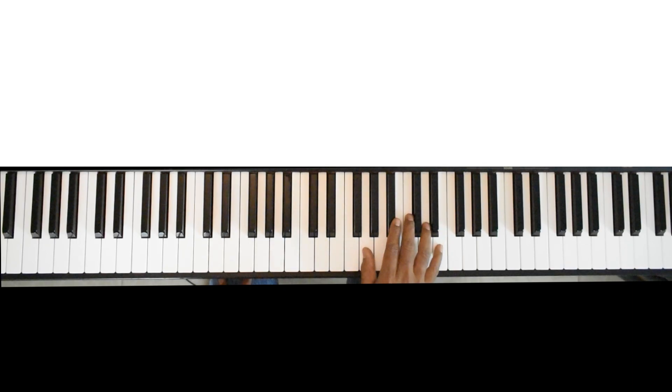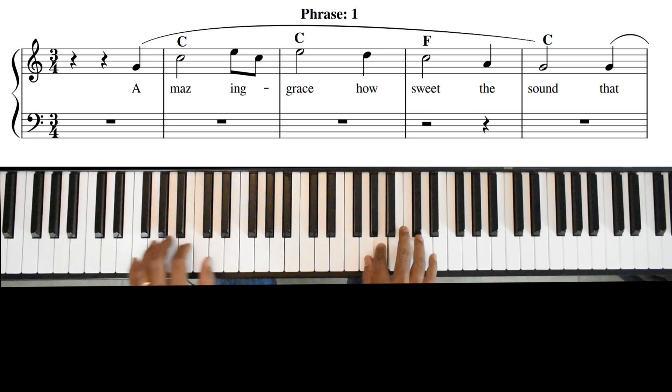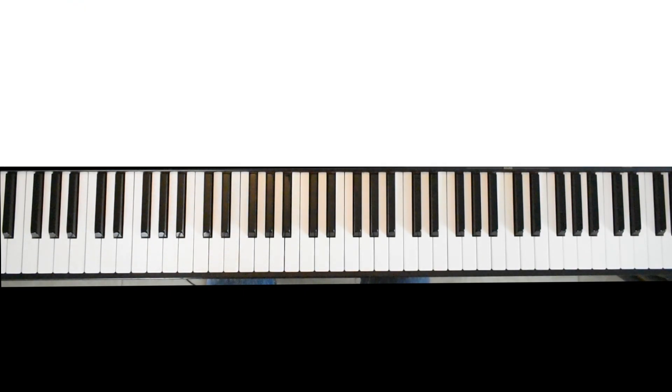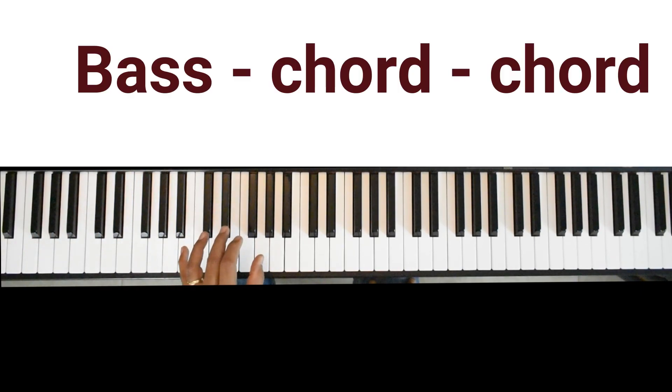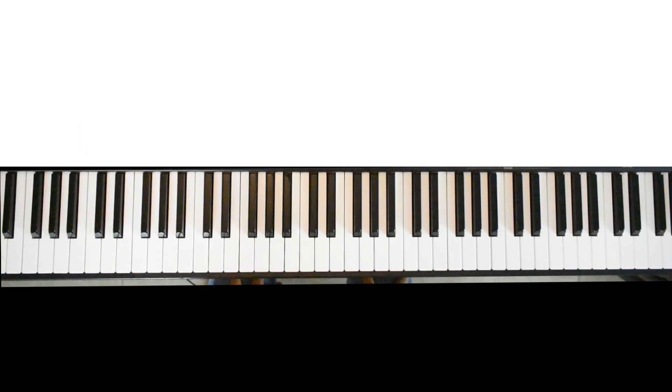Now let's put it in a song. This is called bass chord chord. If the song is in the time signature of four four, then you would do something like this: one two three four. All right, so that's pattern number seven.